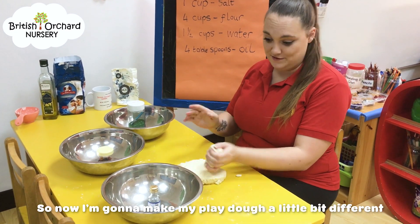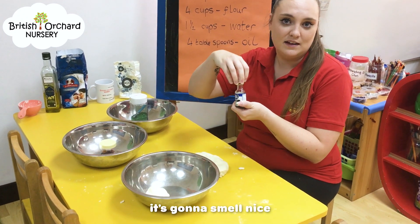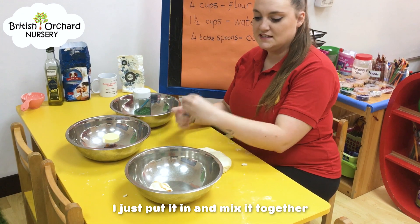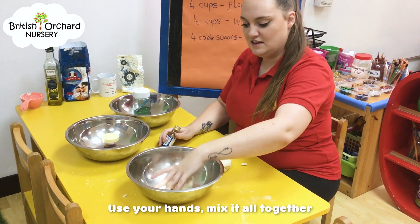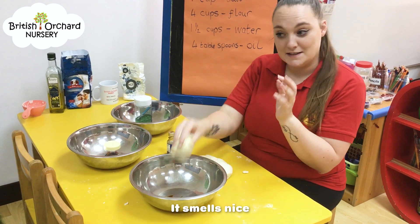So now I'm going to make my clay dough a little bit different. For this one, we'll put a little bit of vanilla essence in it to make it smell nice. Just put it in and mix it together — use your hands, mix it all together. Smells nice.